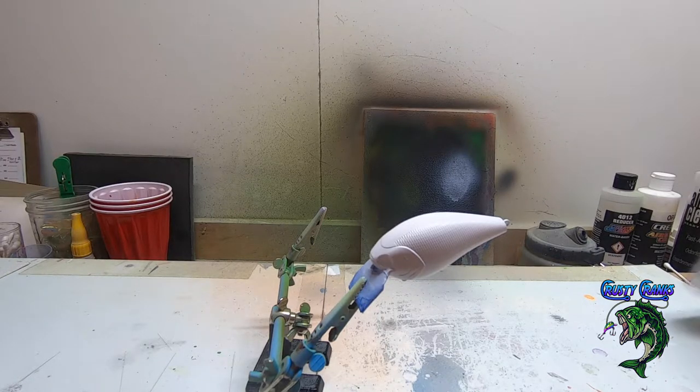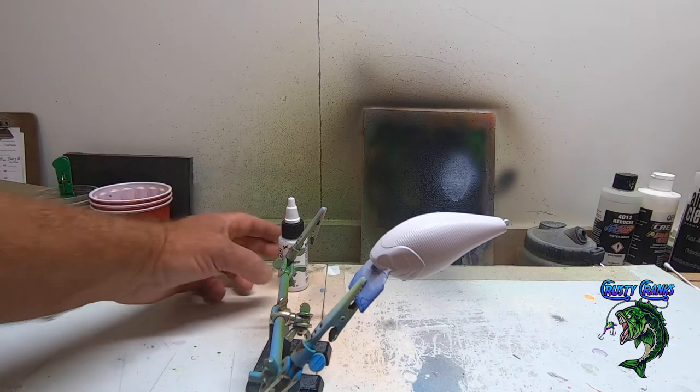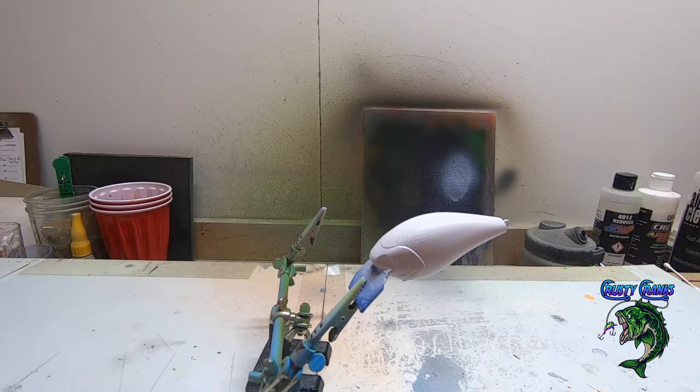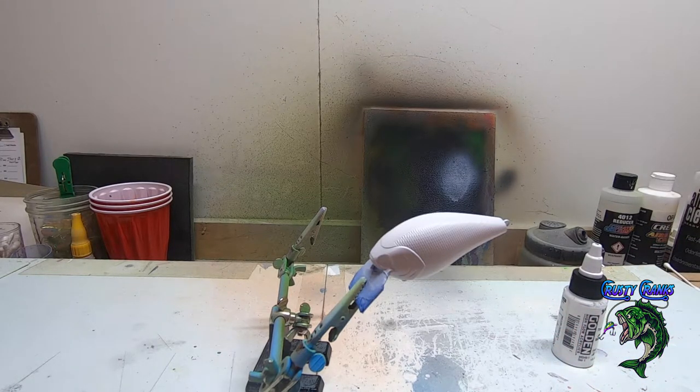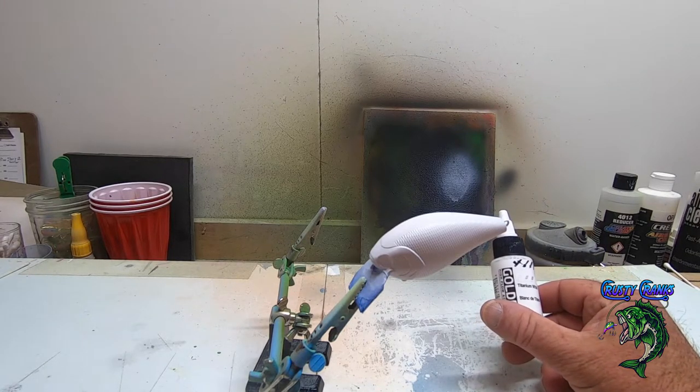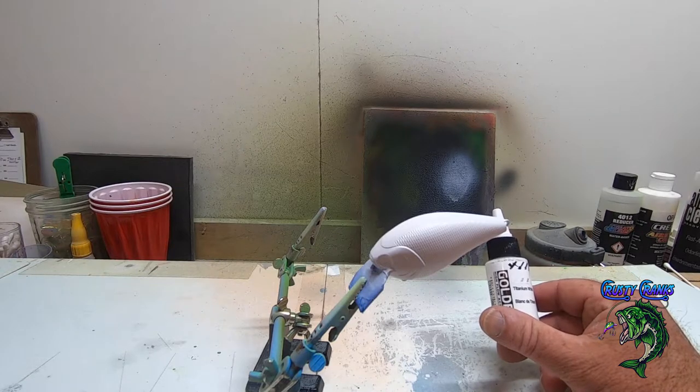First off, we've already got our bait primed with Golden Titanium White — that's my new white. I like that paint. I was using the Createx and the US Art Supply opaque whites. The US Art Supply sprays pretty good and I like that it's got a flat finish. The opaque Createx is just too chalky and too much tip dry. You really got to do a lot of reducing. I haven't had much luck with it. I've seen other people use the Golden High Flow acrylics, and I've done probably about 10 or 15 baits for customers — I just love the way it sprays and the way it lays on there.